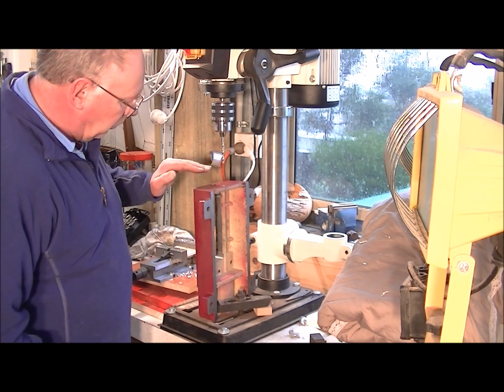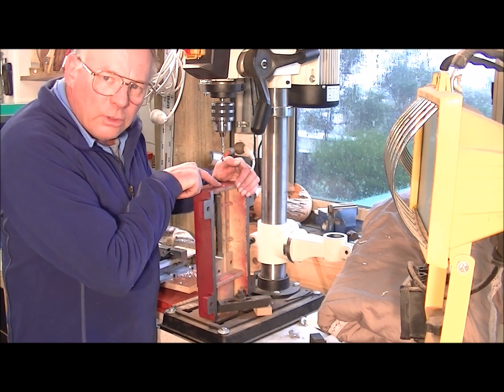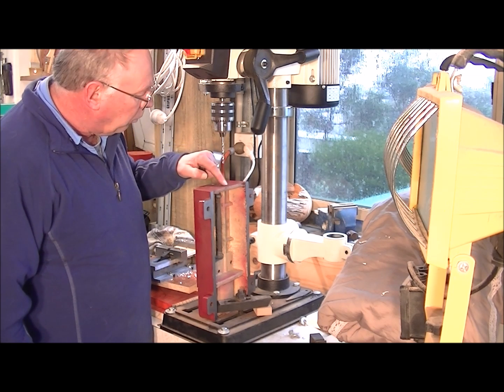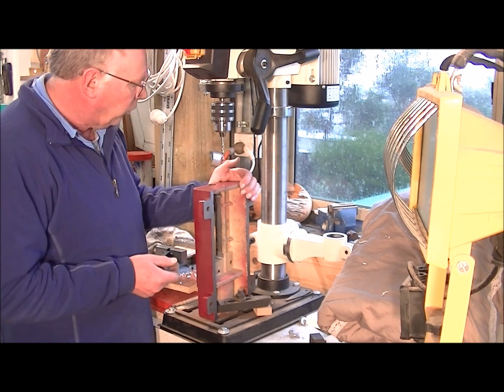Because I'm doing this X2 conversion, I require a hole to be drilled at the bottom here, and to be threaded, just to give it that extra stability.